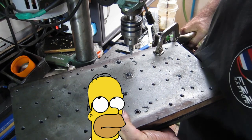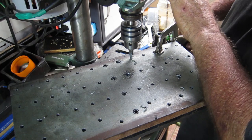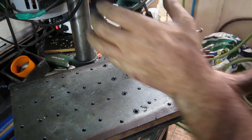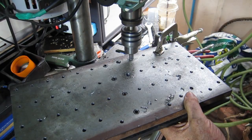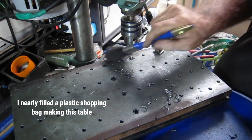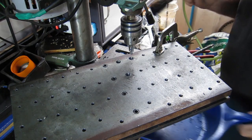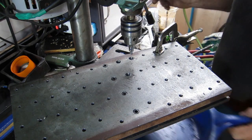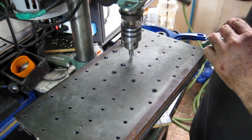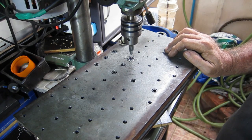Jeez, I wish I had an X-ray table. I produced some swarf today, god. I cleaned all this bench up before I started and I'm going to have to clean it up again afterwards, even though I've been cleaning up all this crap as I go. This will take a long time - I'll bring you back when I'm done.